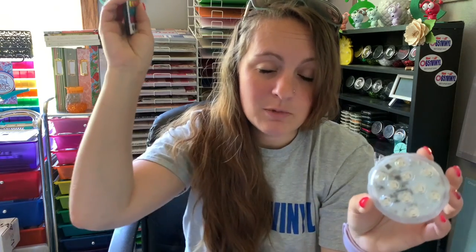Since mine isn't really holiday-specific, mine's going to cycle through all the colors, which I think looks super cool. Now let's go ahead and show you how to do this bucket and make an awesome porch decoration.